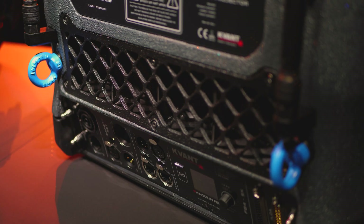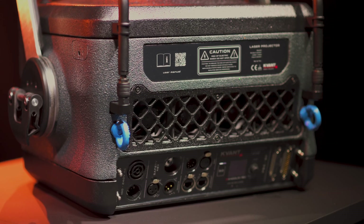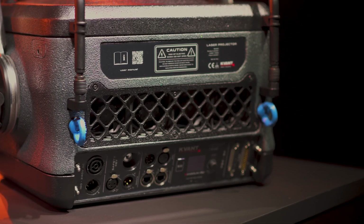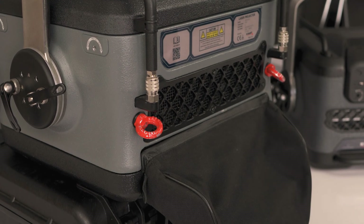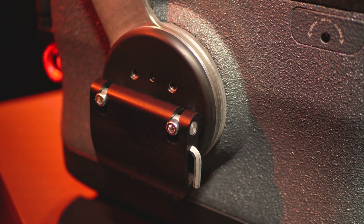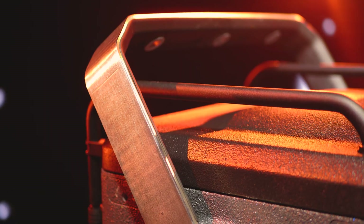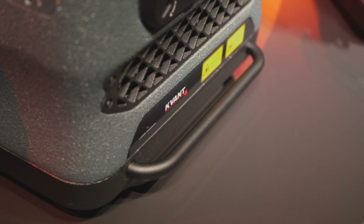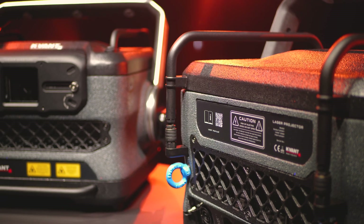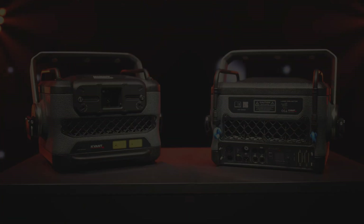The control panel at the rear of the unit offers a comprehensive set of features and connections, including a colour balance projection mode switch. The rear control panel can also be easily protected with a rain cover. The massive stainless steel hanging bracket with a soft rubber lining offers a comfortable grip, zero flex, and can rotate 360 degrees around the body. Metal pipe bumpers provide increased protection and easier handling when the projector is out of the flight case.